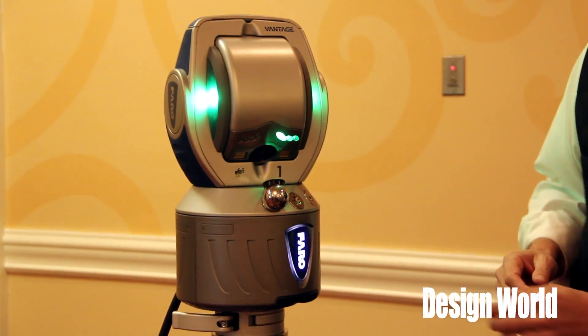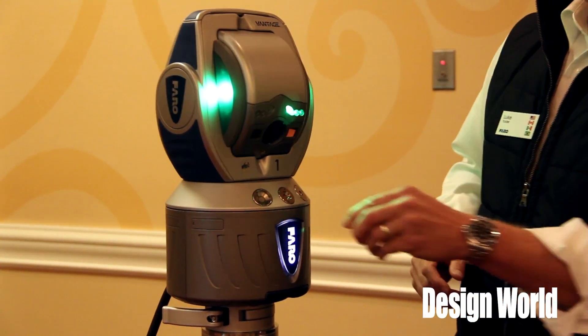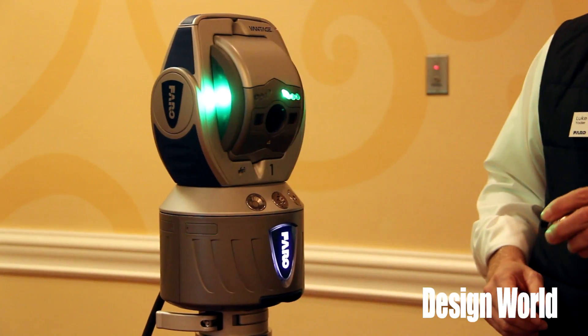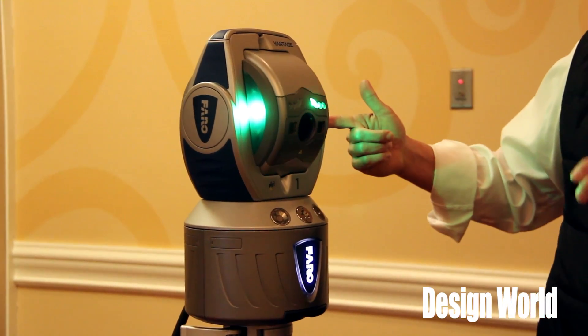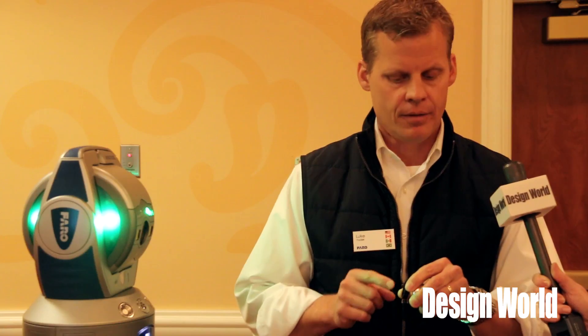The tracker works using two rotary encoders — one for horizontal position and one for vertical position — plus a laser that goes to the center of this sphere to give distance. With two encoders and a distance measurement, you get an XYZ coordinate.